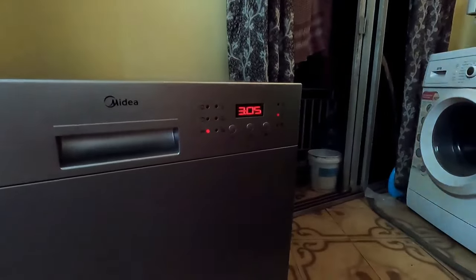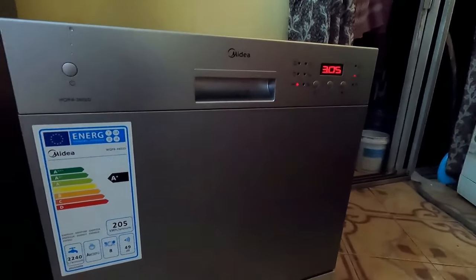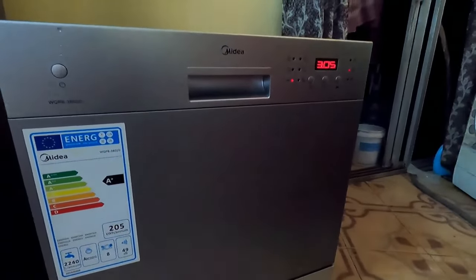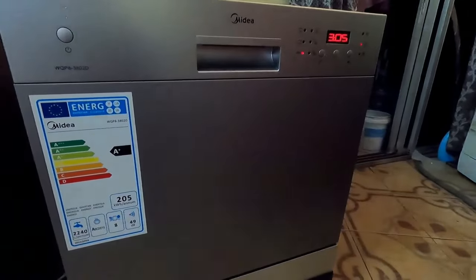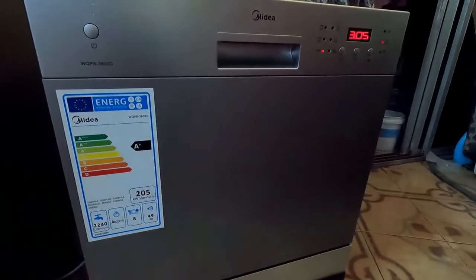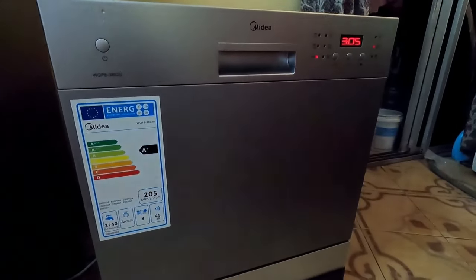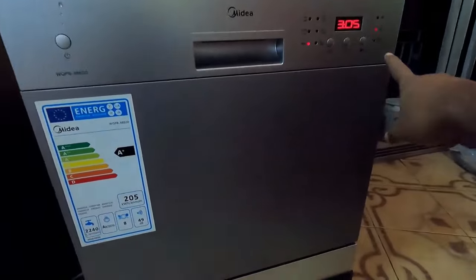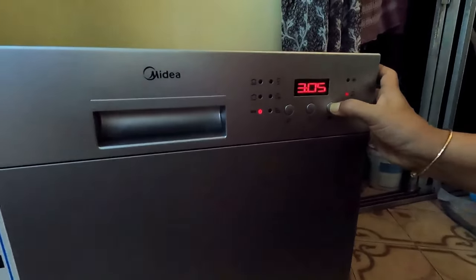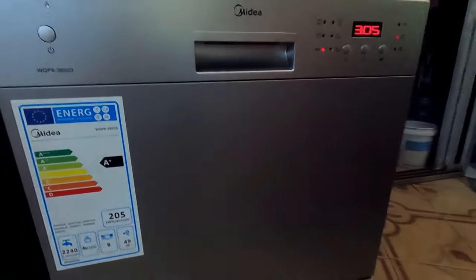I have now selected eco mode. The cycle time will be around three hours, so the dishes and utensils will be clean by night and ready when we wake up in the morning. This is the most convenient way. Everything is ready — I press the start button and it has started.